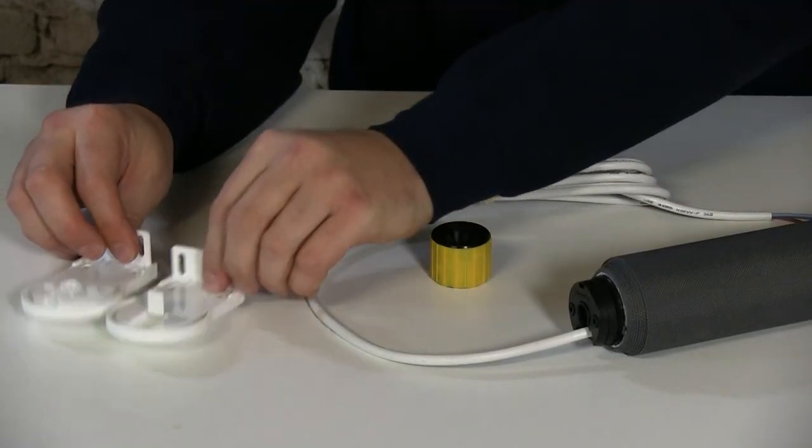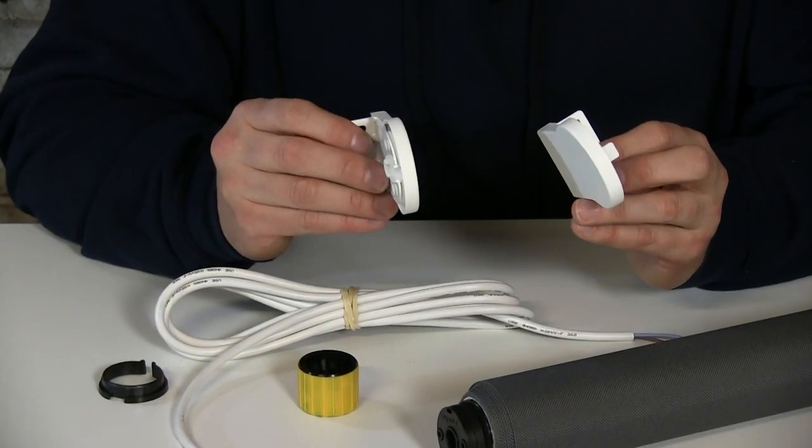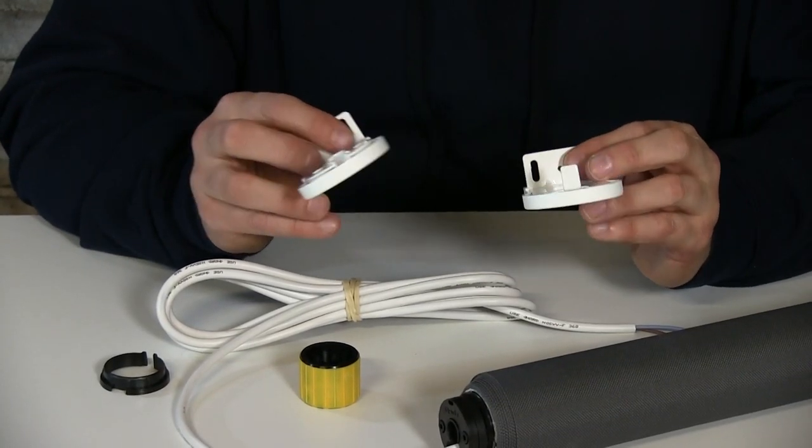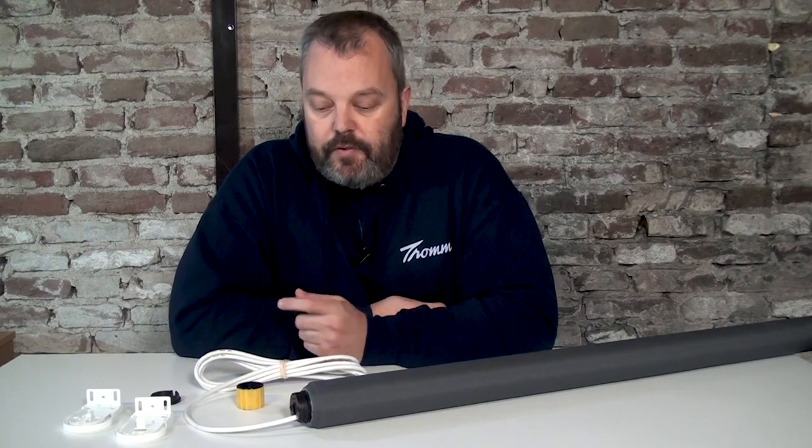It comes with white brackets that are suitable for wall and ceiling mounting, so however you want to install the blind it's possible with these brackets. The cable is about two and a half meters — about eight feet in length — and it's white, so if you want to attach it to a module you need to know that it has to be within the range of the cable.